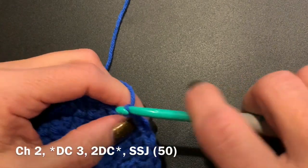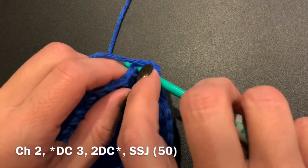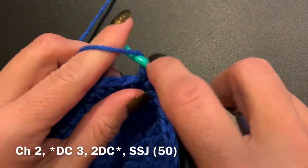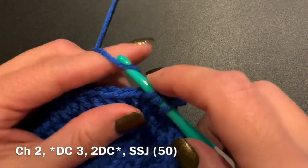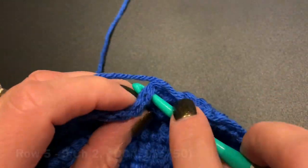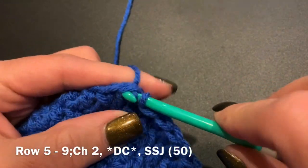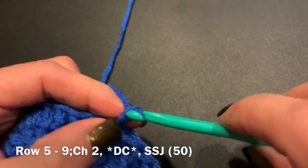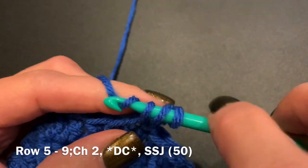In this next row, this is our final row of increases and then we will just be doing straight rounds. So after your chain two, you're going to do a double crochet in the next three stitches, and then in the fourth stitch you're going to do two double crochets. That will give you a total of 50 stitches all the way around. For this size of hat, you will be doing rows five through nine, starting with your chain two and just putting double crochets in each stitch all the way around, ending with a slip stitch join, with 50 stitches in each of these rows.